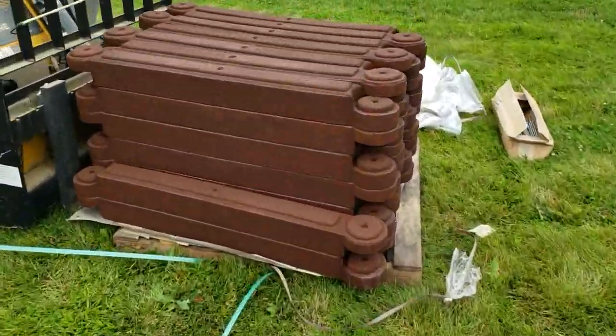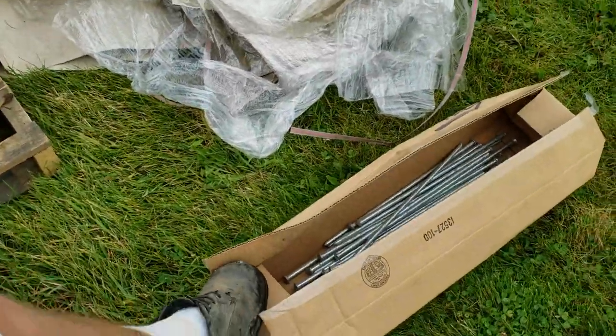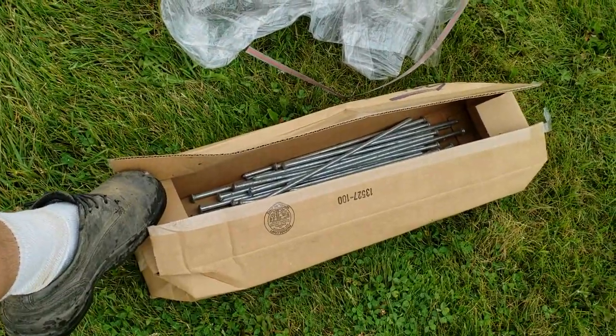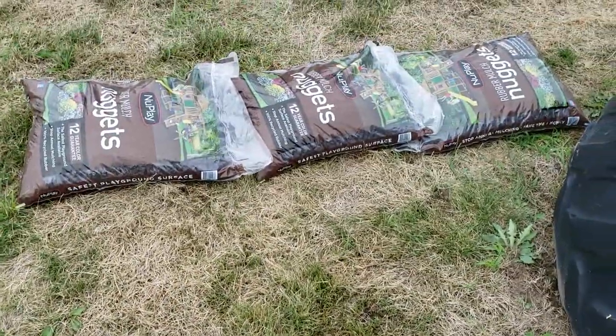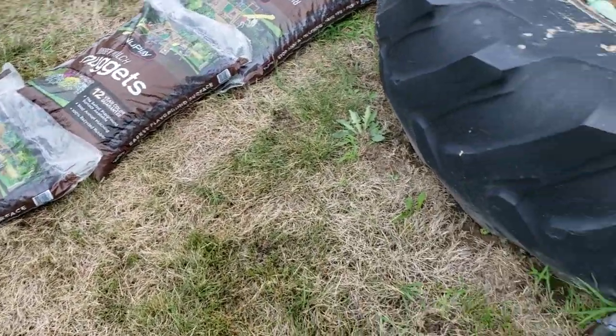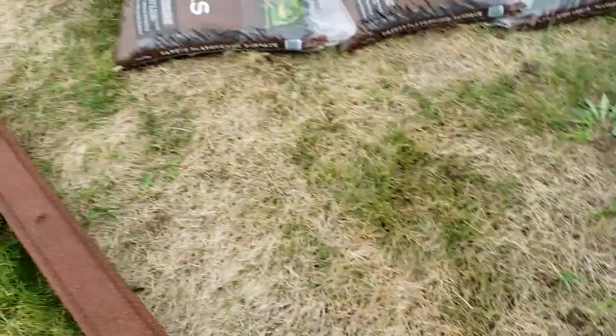We're putting in a new edging — we're putting in FlexiStack, a rubber border system made by Kidwise. It comes with these great big spikes. And we went to New Play, which is where we already got the rubber mulch from, and we bought more rubber mulch.